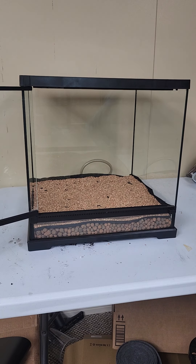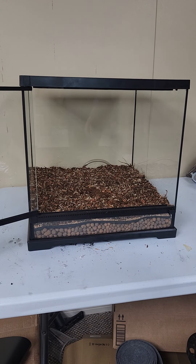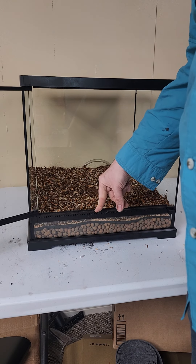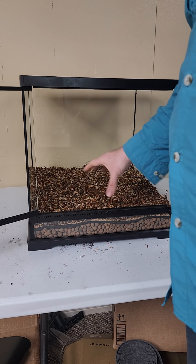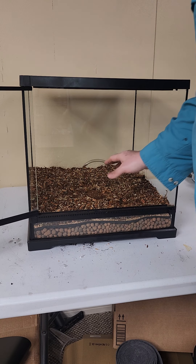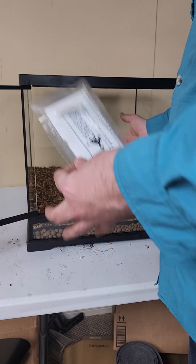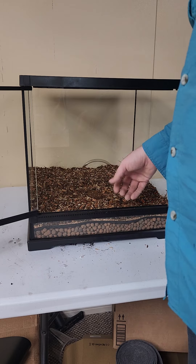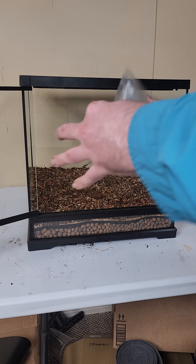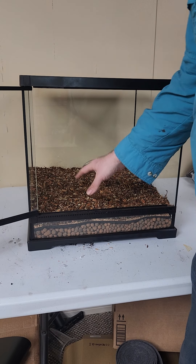Then we're going to be adding in the substrate. Now I really do not like how short this dam is — this is preventing you from being able to put a thicker layer of substrate in, which I really like a thicker layer because that maximizes the area for waste dispersal. It maximizes the area for your microfauna to be able to proliferate in, which is a secondary food source for the frogs. The more microfauna you have, the more variability you have to dispose of waste from the frogs or anything else that's decaying in the vivarium.